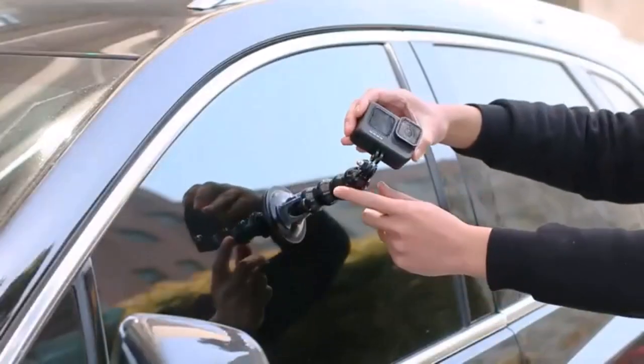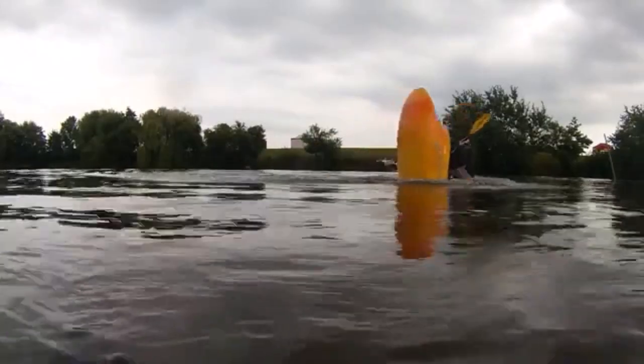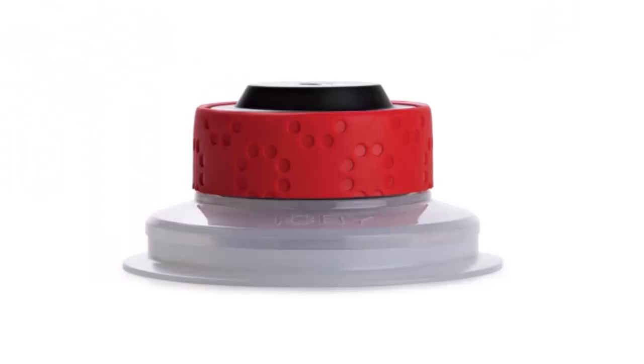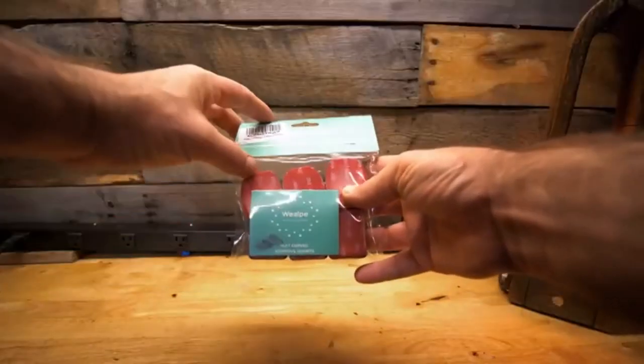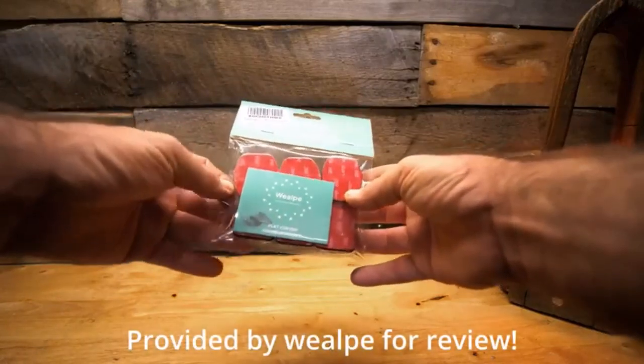GoPros are the go-to cameras for these efforts. While they were designed to handle rigorous outdoor activities like snowboarding or mountain biking, I've spent countless hours researching and testing products and I'm confident that these 5 products are the cream of the crop. Whether you're looking for the best product or just one that delivers excellent value for your money, I've got you covered.